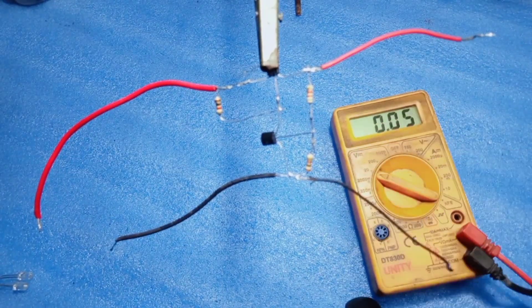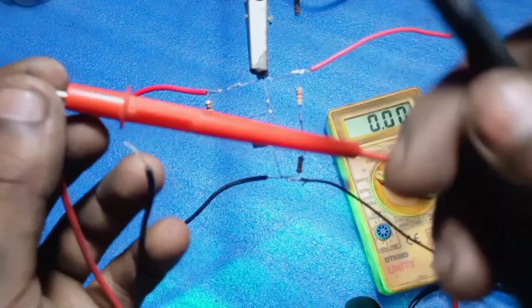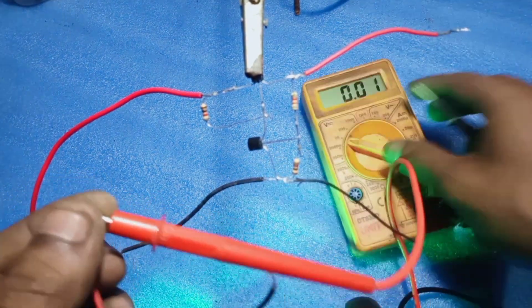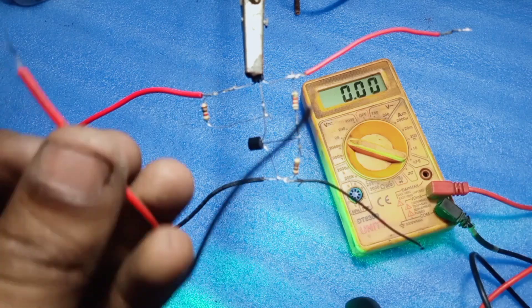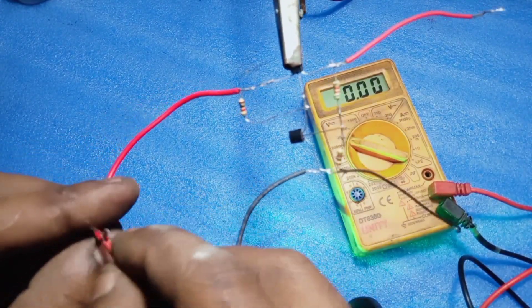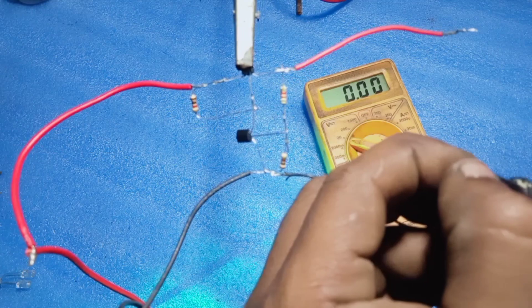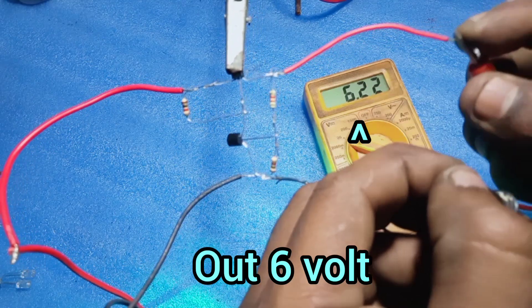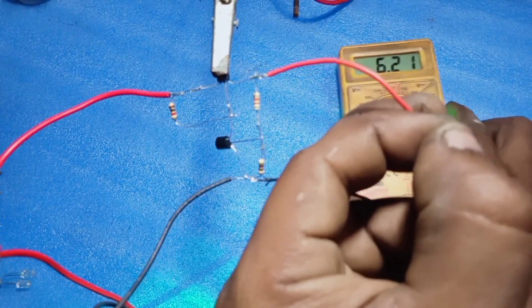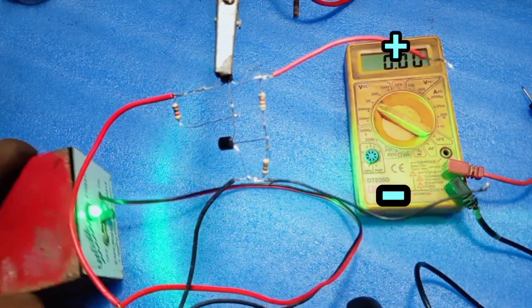Now let's check it. Input is 12 volt DC and the output is 6 volt DC. So this circuit takes 12 volt DC in and gives 6 volt DC out.